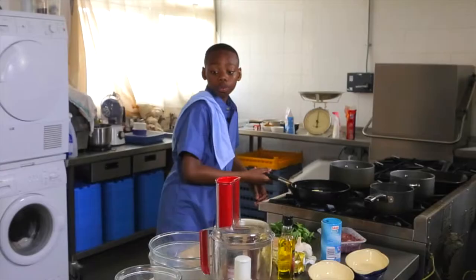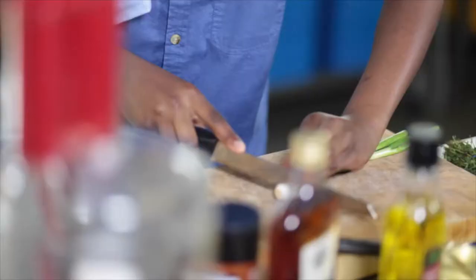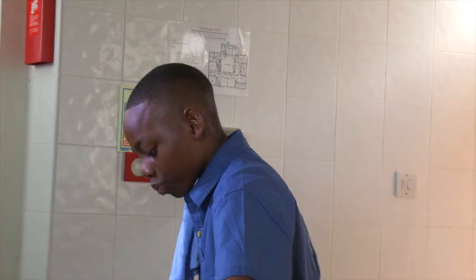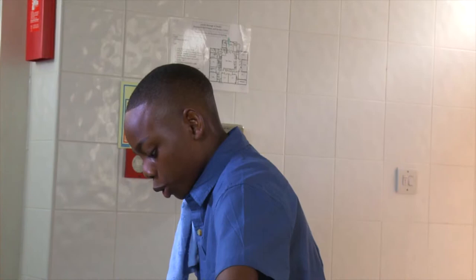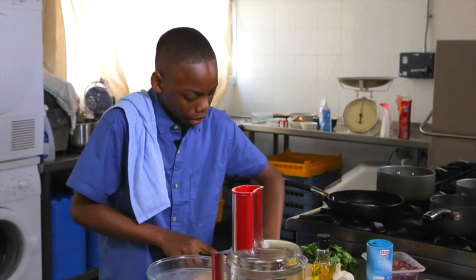Once that's melting you can start to chop the spring onions. Traditionally in chicken liver pâté you don't necessarily add in spring onions, but I feel the spring onion just gives it that little extra something that it needs.